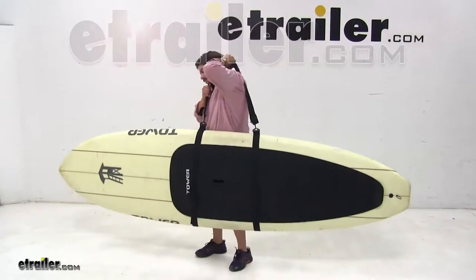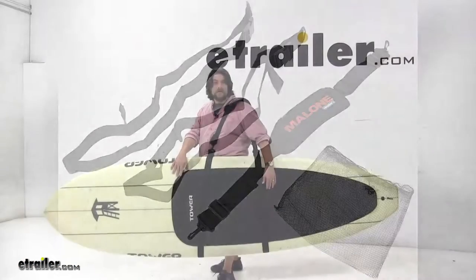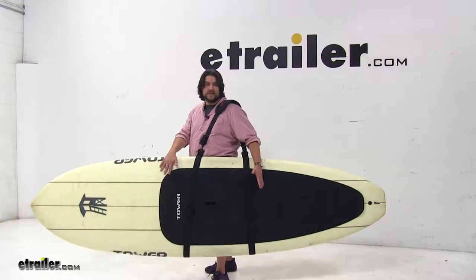Today we're going to be taking a look at the Malone Superior Sling Shoulder Harness for Stand Up Paddle Boards, part number MPG359. The Malone Superior Sling enables you to carry your stand up paddle board to your vehicle, the beach, or to the river with ease.